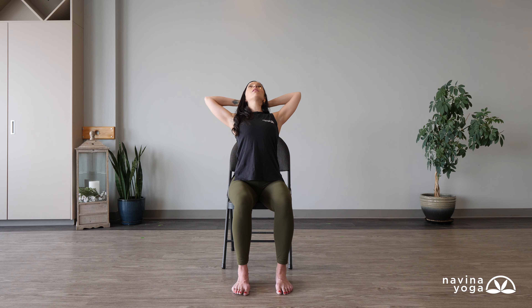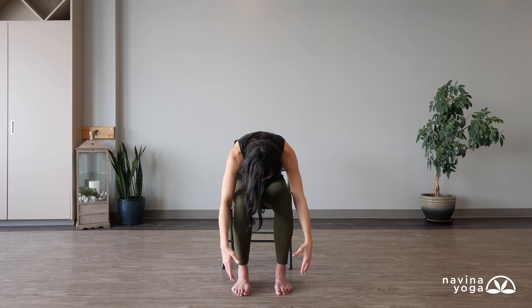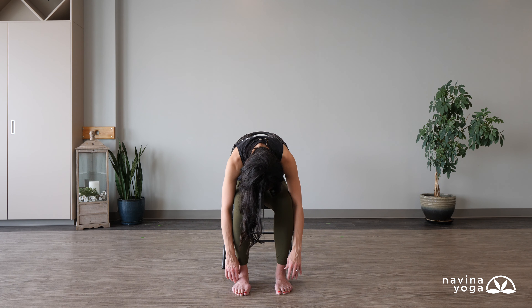Take one more deep breath, then inhale, slowly come all the way up — arms reach up to the sky — and exhale, fold forward and let your arms dangle down. With your head heavy, just shake your head yes and no to loosen that right up. Then take three more big breaths and really breathe into the back of your body. Two more big breaths — as you inhale, feel that big expansion especially between your shoulder blades, and as you exhale feel yourself relax a little bit more.